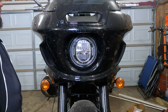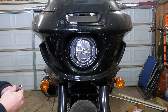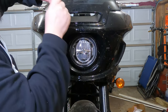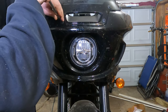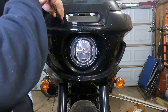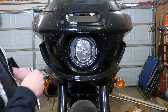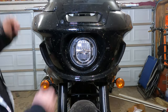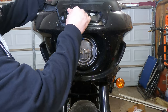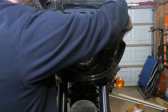You can just loosen the top four, but you're going to remove the lower two — the two above the headlight — you're going to want to completely remove those. Once those are off, you should be able to grab the windshield and lift it up. It will pop off the upper rubber mounts that were holding it in place, and then you're free to do as you wish with the windshield.